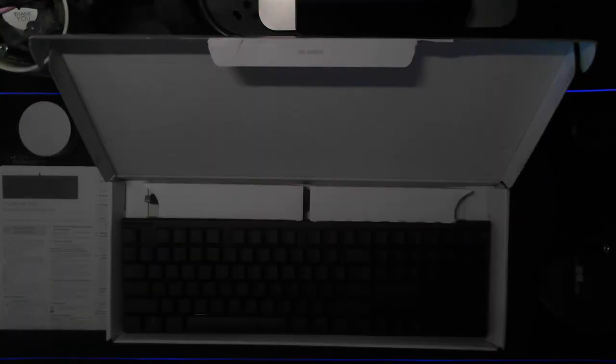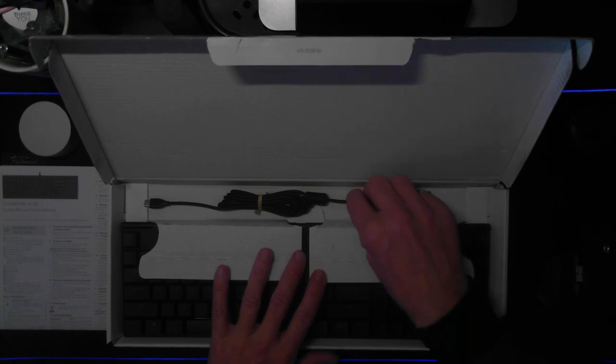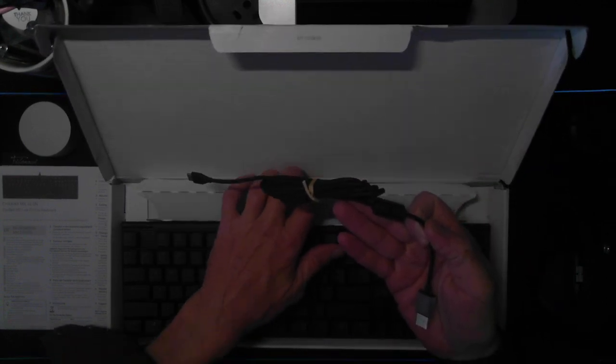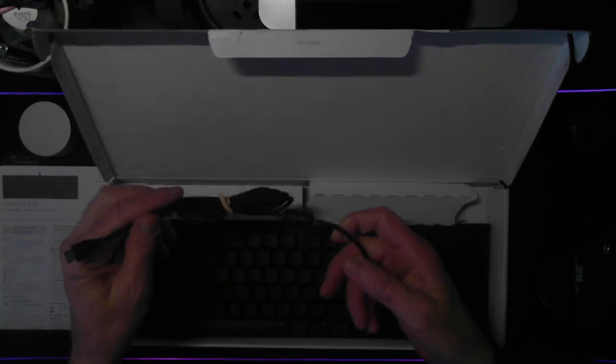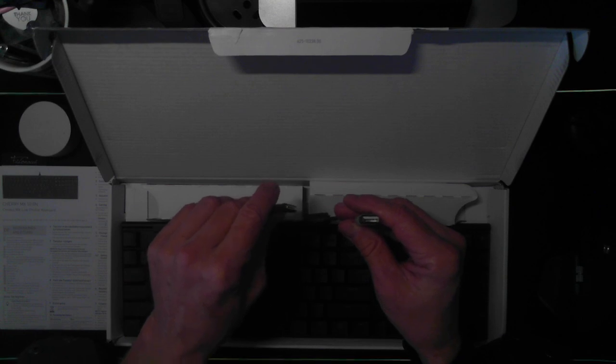You can see here we have the keyboard and it is a very, very thin keyboard. Also inside the box we have our connecting cable. The cable itself has a USB-A and a USB-C port.